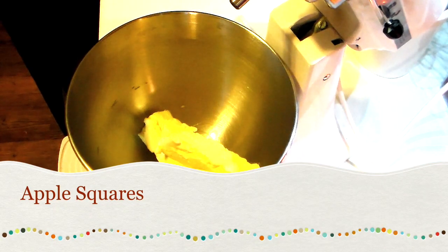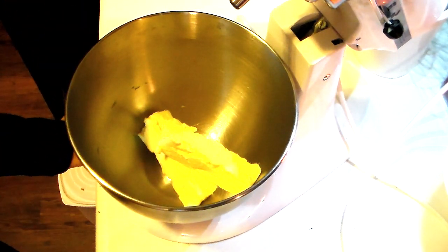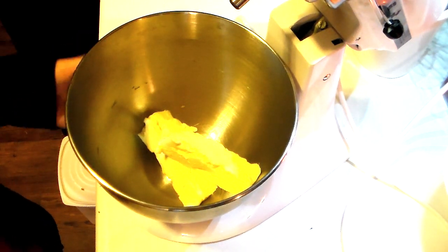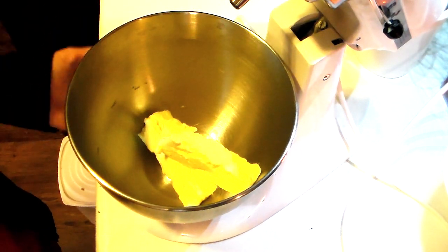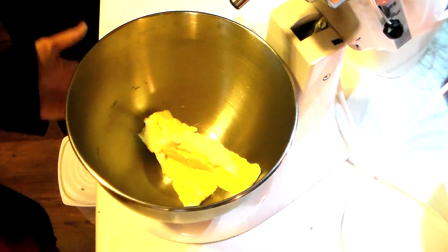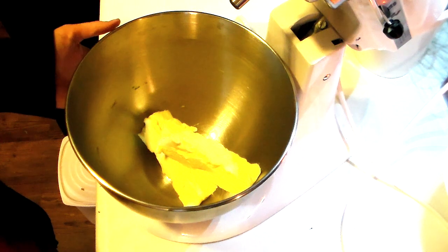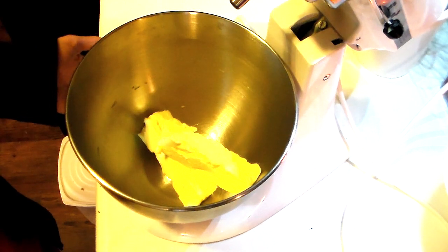Hi guys, this is Heidi with Kiddos Corral. Today I'm going to share what we originally call cherry squares, but today we're going to be using my homemade apple pie filling to make these. This is something my mom used to make when I was a kid and I absolutely love them — they are so delicious. You can use any type of pie filling you'd like; cherry is usually what people go for but I have used all kinds.